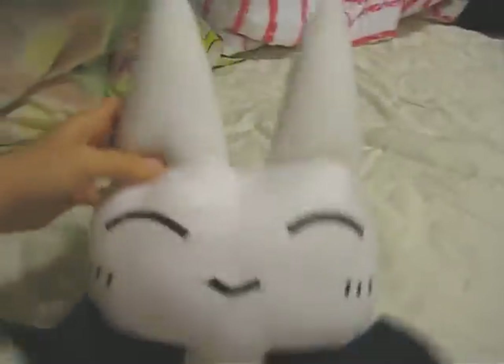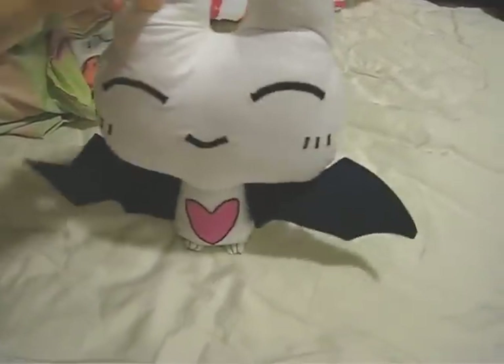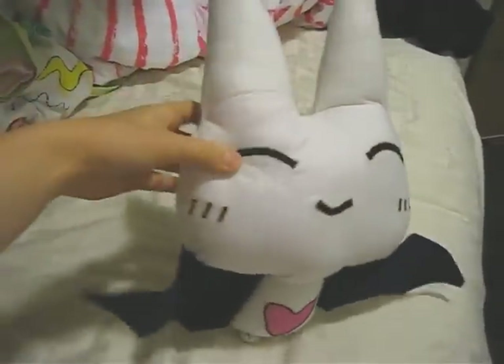Here's the finished Babbit! Here's the back — I like the ears. It actually turned out really good; I'm really happy with the way it turned out.